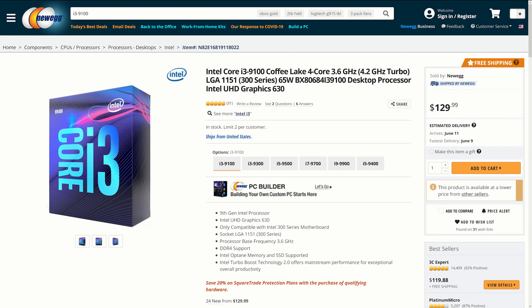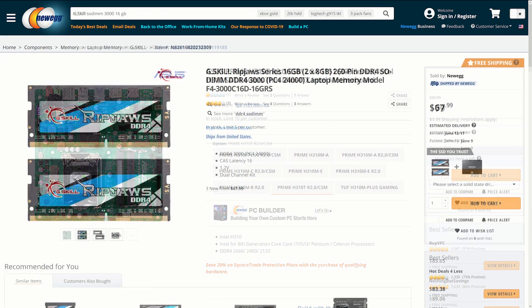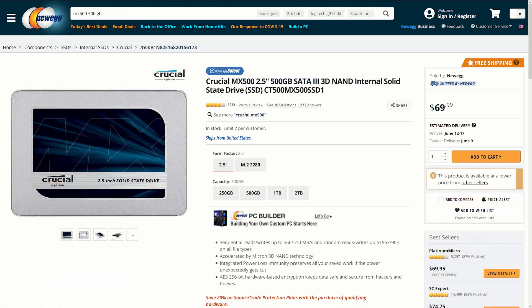Components used in this build include the Intel i3-9100 CPU, Asus Prime H310T motherboard, 16GB of RipJaws DDR4 SODIMM memory from G-Skill, and a 500GB 2.5-inch Crucial MX500 SSD.